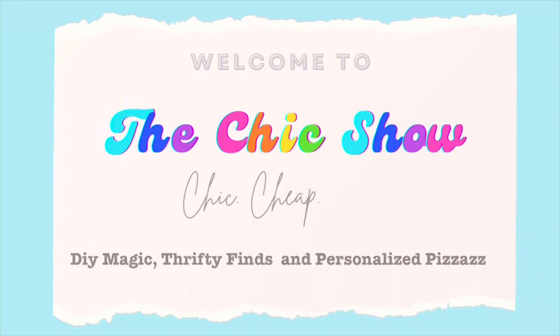Welcome to The Chic Show. Today I have some fun Christmas crafts for you — four fabulous Christmas ornaments coming right up.